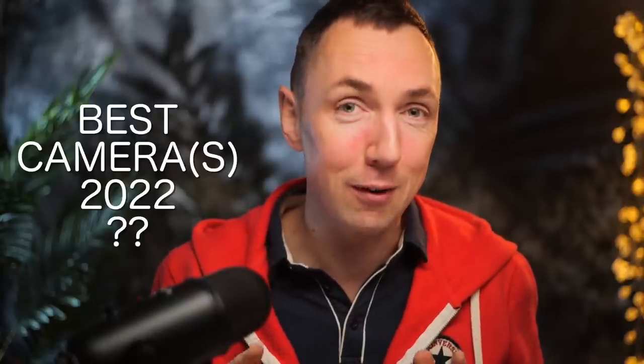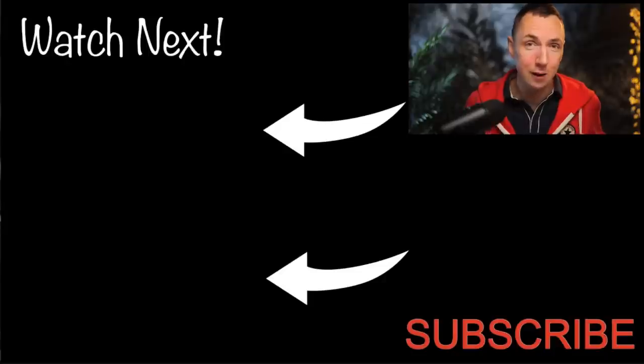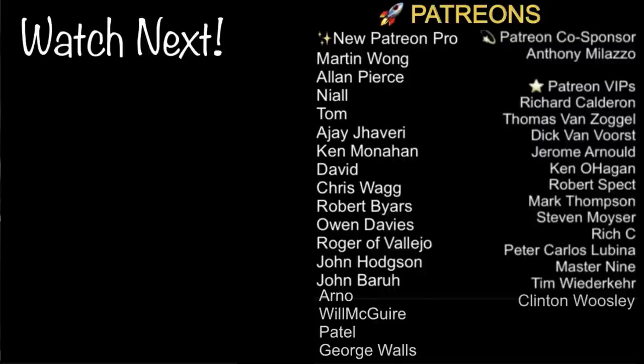Those are my favorite lenses of 2022. What about my favorite cameras of 2022? Hit subscribe and in my next video I'll share my favorite cameras of 2022 — one film and one digital to mix it up. If you're interested in my favorite lenses of 2021 and 2020, I can link those videos. As always, massive thanks to my amazing patrons. Thanks for watching and see you in the camera video coming soon.